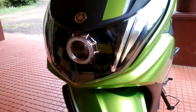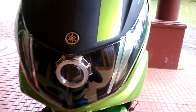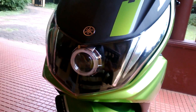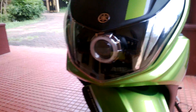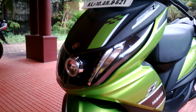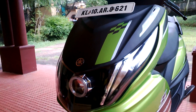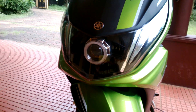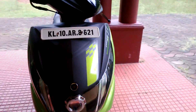Look at that — that is awesome! This is how it looks. When I told them to put a projector, I told them to leave these two lines so it could get that silver detail and look more aggressive, so that people would move out of my way. The stock Yamaha light is so dim you cannot see, but with this you can see everything.